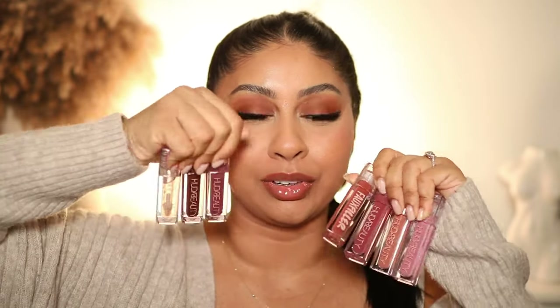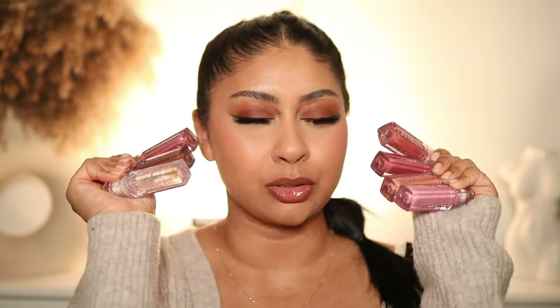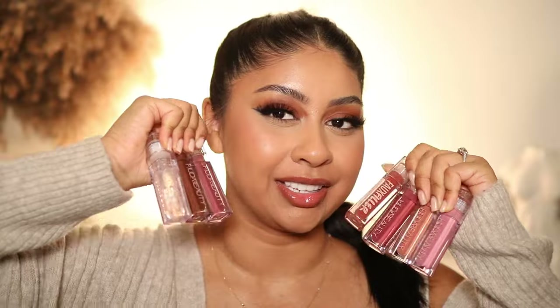Hi, welcome back to a new video. Today I'm going to be swatching the new Huda Beauty Faux Filler lip glosses. I'll show you guys all the shades on me and then give you my thoughts, so let's waste no time and jump straight into it. I hope you guys find this video helpful.